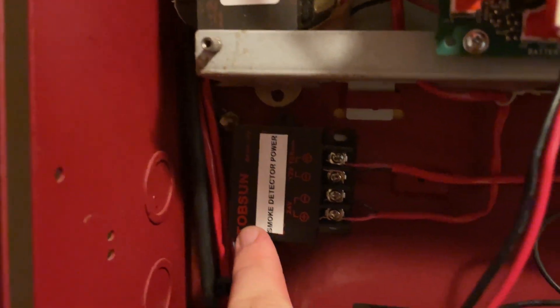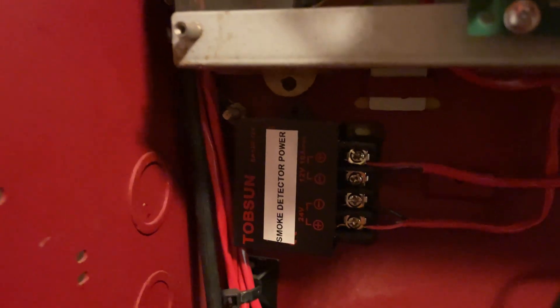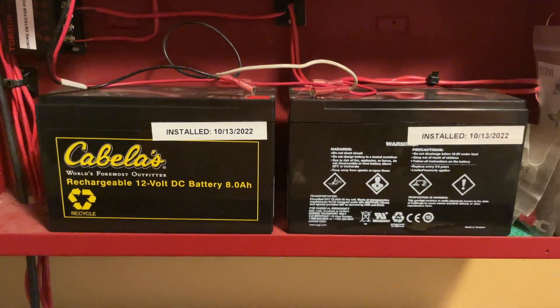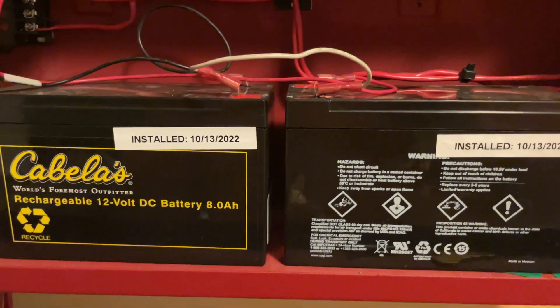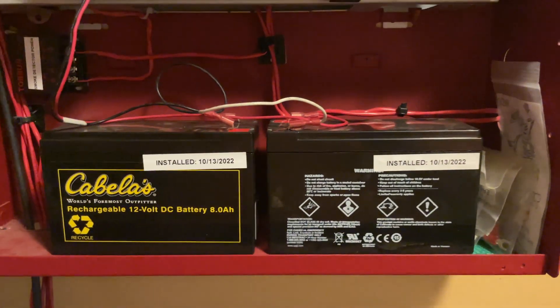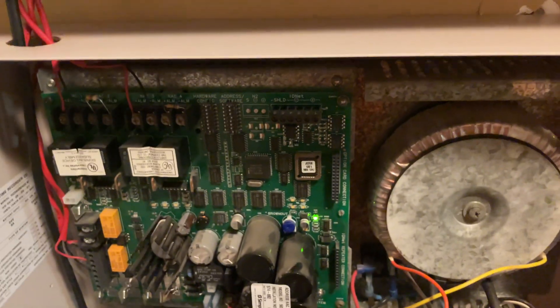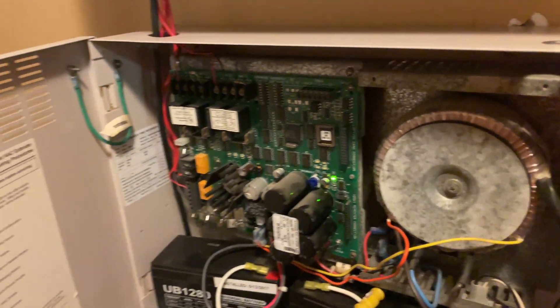This is how the smoke detector works. I had somebody tell me that wouldn't work with my 2412 because it would mess with the supervisory on it, or the system supervision at least. But no, it works great. I did get new batteries for it just about a month ago — the old batteries were about five years old, so it was time to replace those. And they actually ended up going in the 4009 down here. Everything is labeled as well, and this was manufactured in 1998.